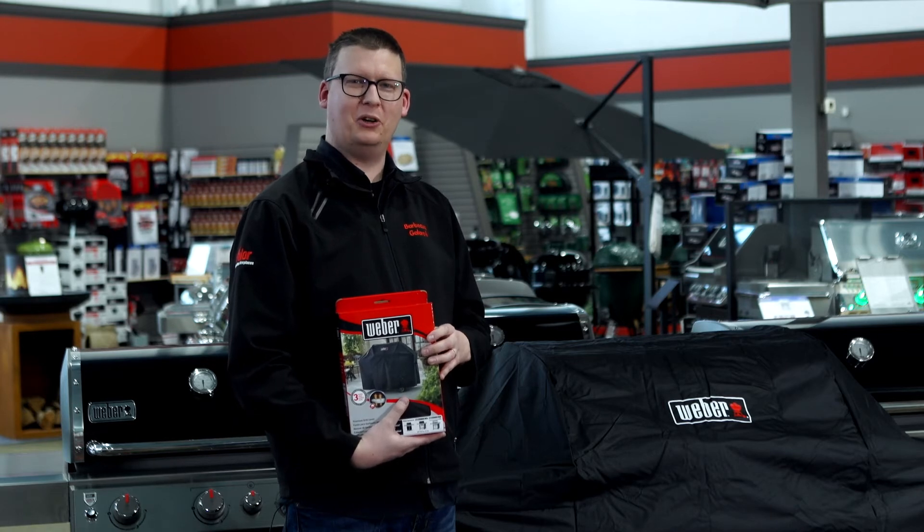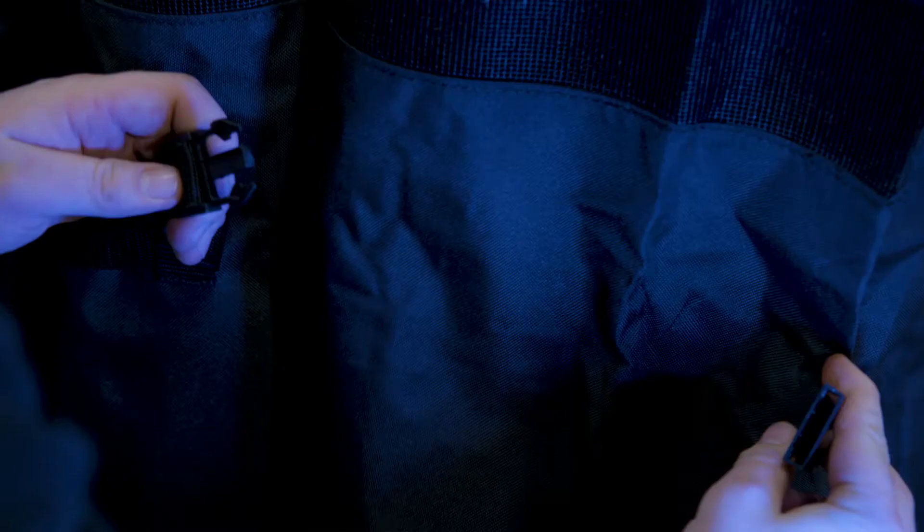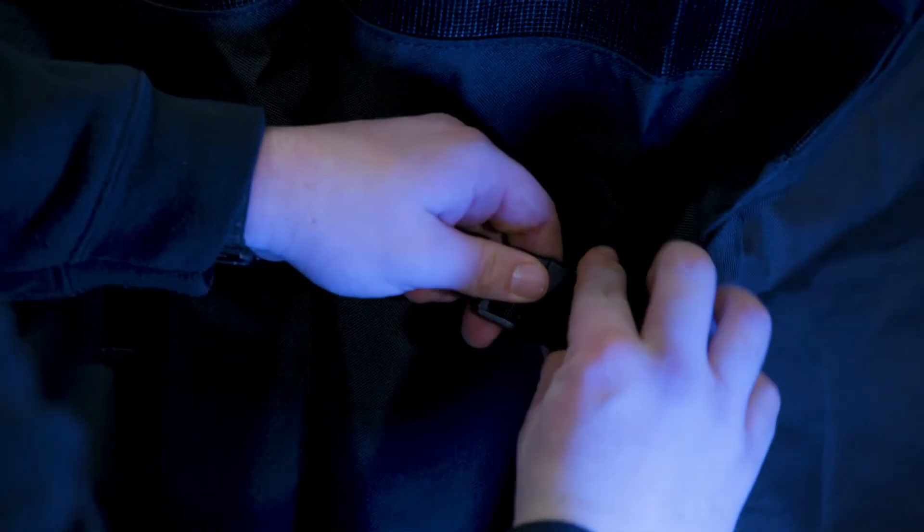It's made out of a breathable material that allows air to travel into it and keep the rain out. It also has fasteners on the side to keep it from flying off of your barbecue.